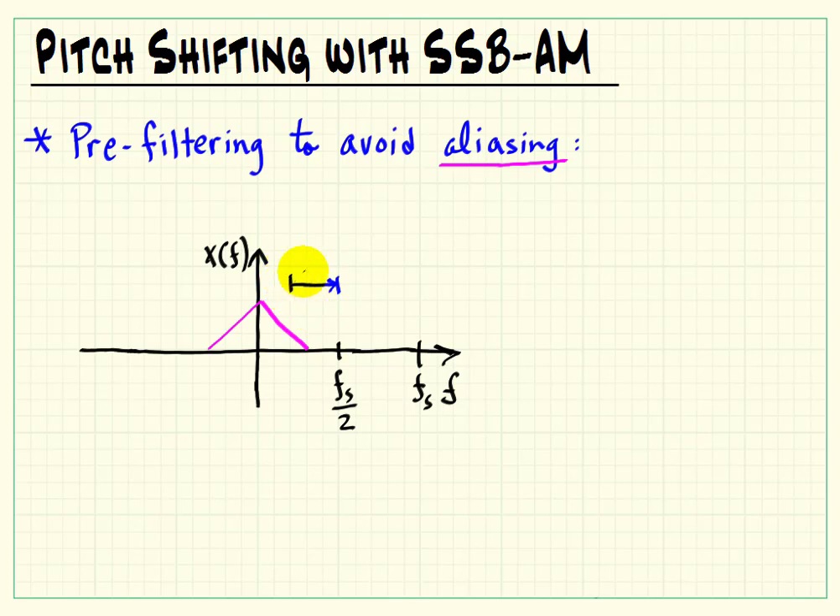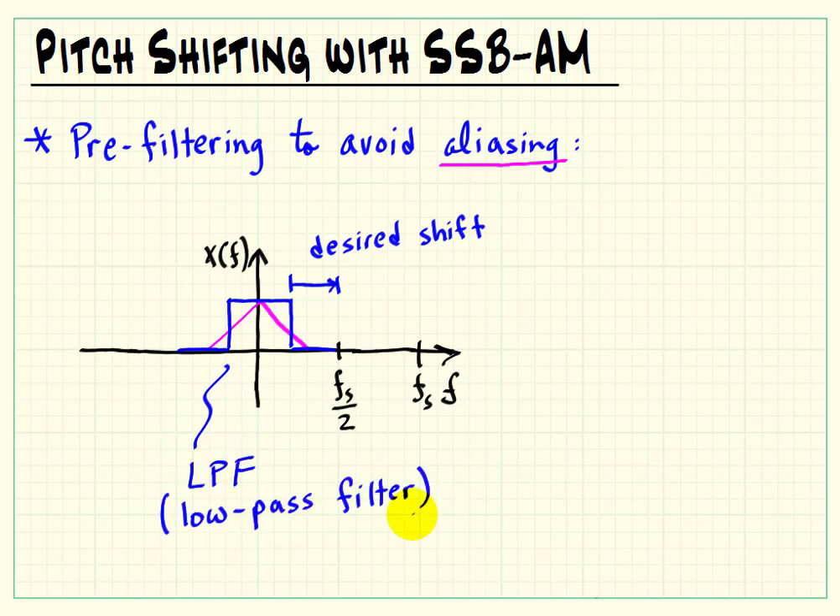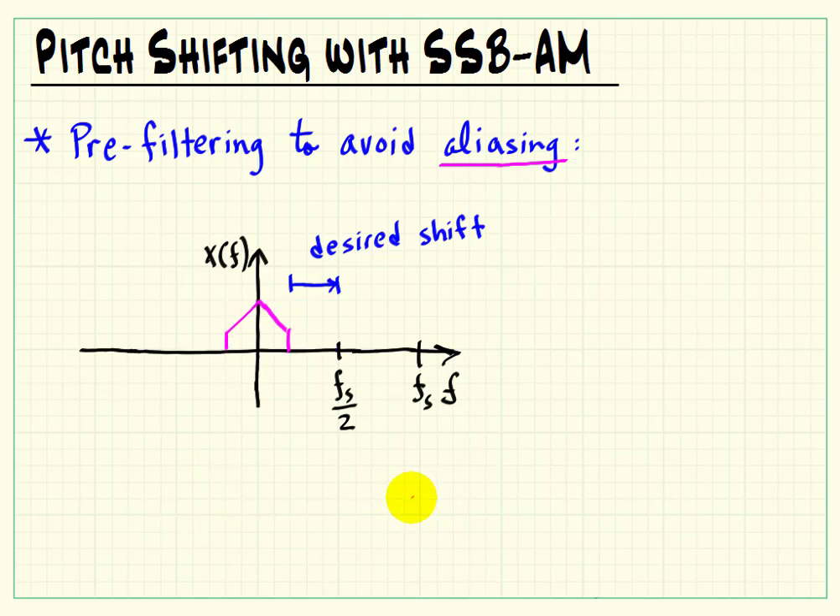So the way to handle this is you decide in advance how much of a desired shift you need, and you simply have to filter your signal in such a way that when you shift by that amount, you've eliminated any potential signal that could go past the folding frequency. In this case, we would need a low-pass filter — the ideal low-pass, or so-called brick wall filter. You'd probably want to use something like a higher order Butterworth filter or equivalent. Notice that when it's shifted, we have no aliasing.